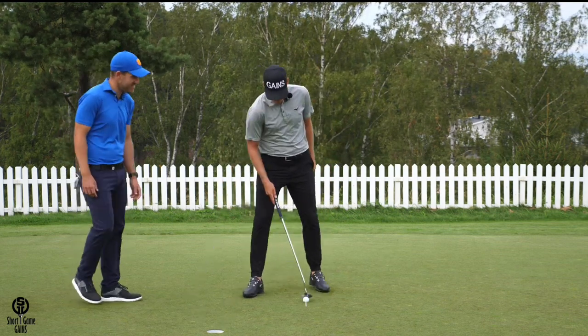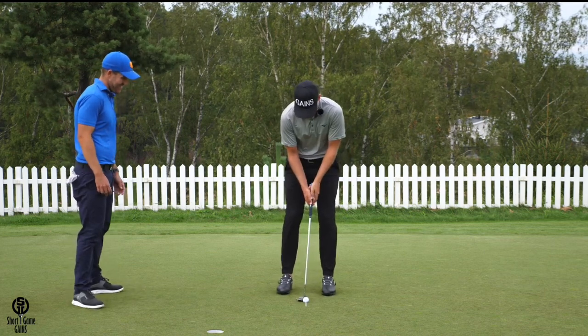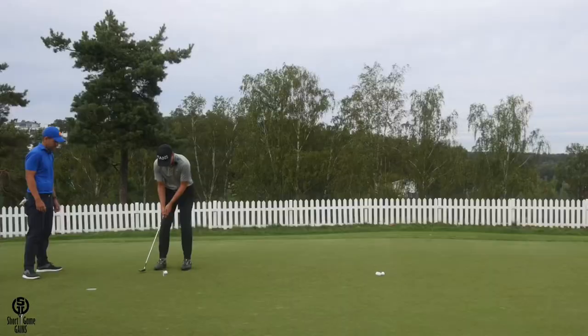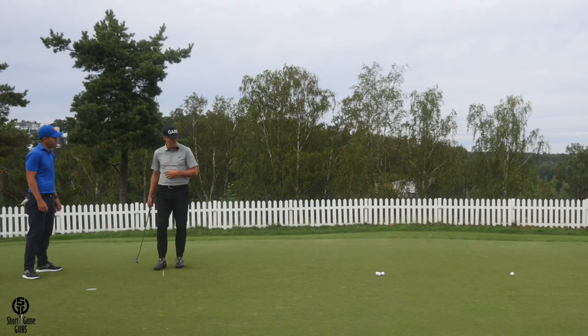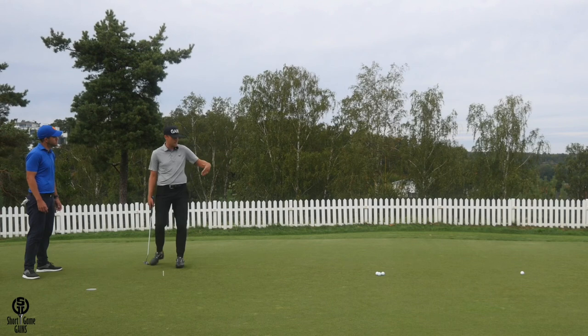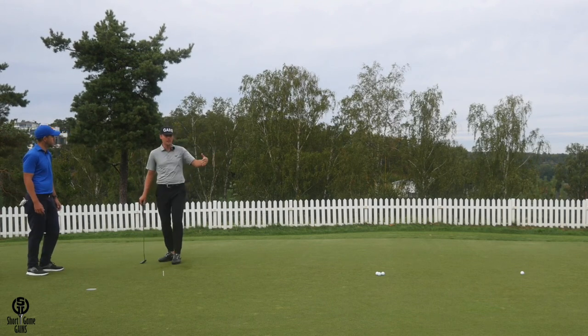The second position is just outside the right foot and through. I do the same procedure — measure exactly how far that rolls. Let's say that's five meters, so when I come to the golf course and have a five-meter putt, I know exactly how far to take the putter back.